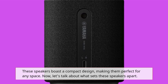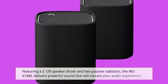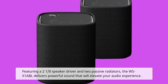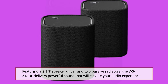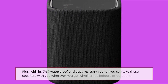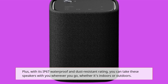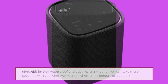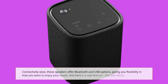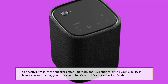Now, let's talk about what sets these speakers apart. Featuring a 2 and an 8th speaker driver and two passive radiators, the WSX-1A BL delivers powerful sound that will elevate your audio experience. Plus, with its IP67 waterproof and dust-resistant rating, you can take these speakers wherever you go, whether it's indoors or outdoors. Connectivity-wise, these speakers offer Bluetooth and USB options, giving you flexibility in how you want to enjoy your music.